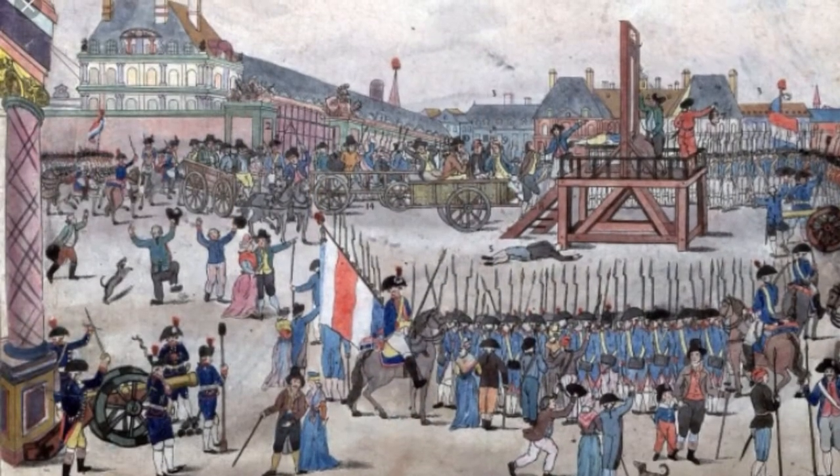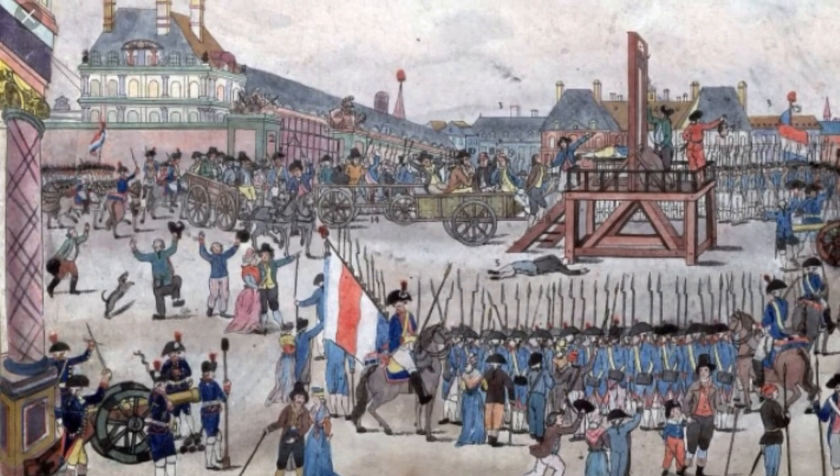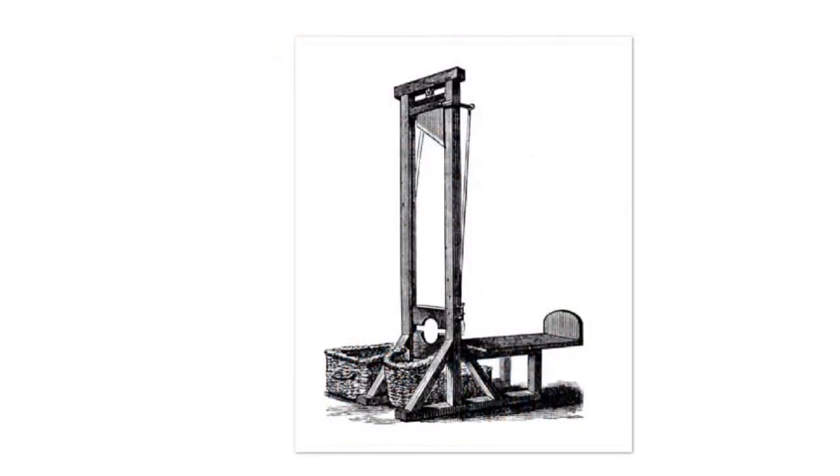The guillotine is a piece of machinery designed and used for the beheading of people. The slanted blade allows for a more clean and precise cut. This is known as a better and humane way of execution. The guillotine has been commonly used throughout the reign of terror as the main weapon of execution. This weapon is predicted to kill thousands of people if Rob Spear continues his work.